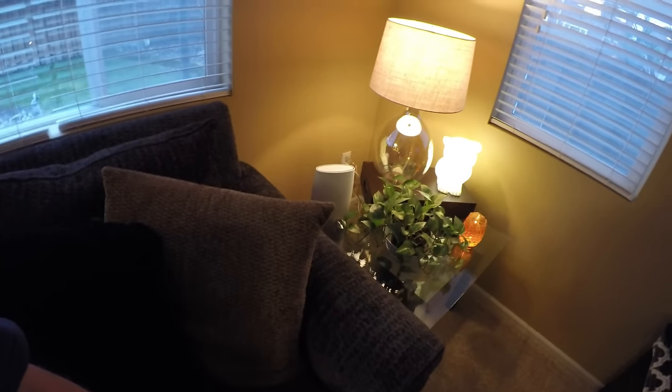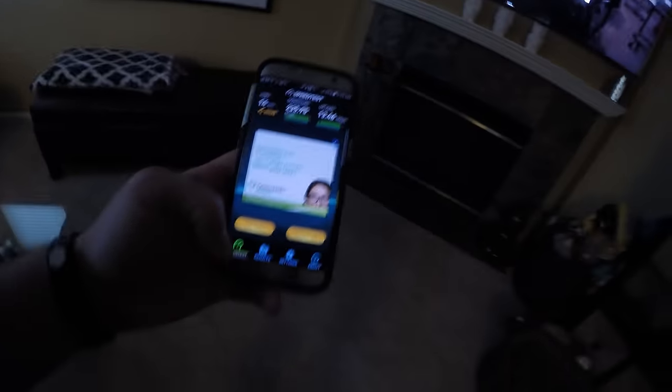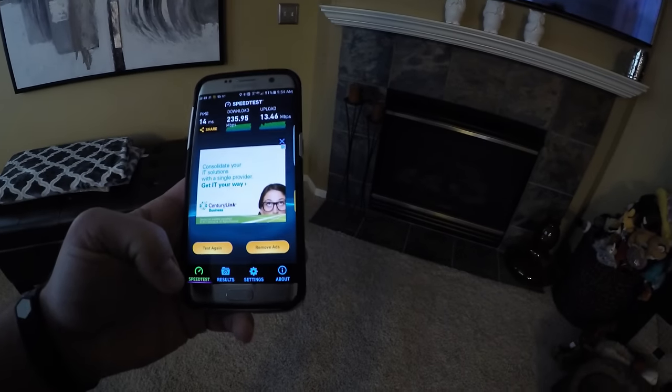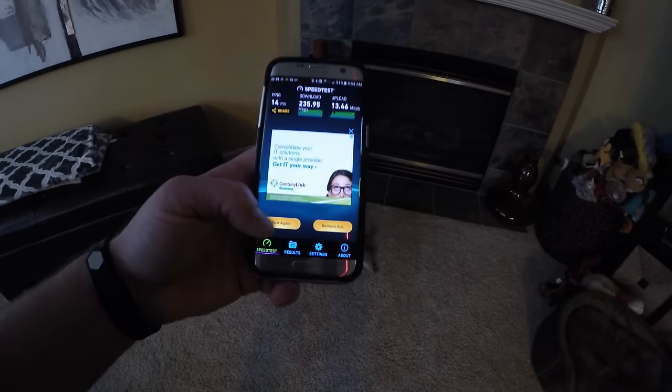Here's where we have the Orbi down in the TV room — this is easily 60 to 70 feet diagonal from the one in the corner. Let's see what kind of speed test we get here at the TV. Previously we were getting 20 to 25 down and 12 up — let's see what we're getting now.